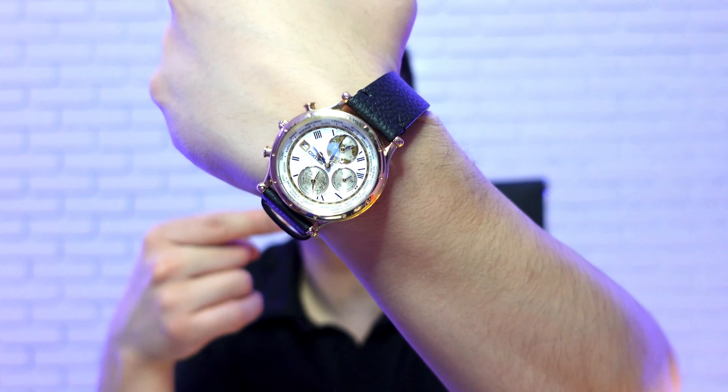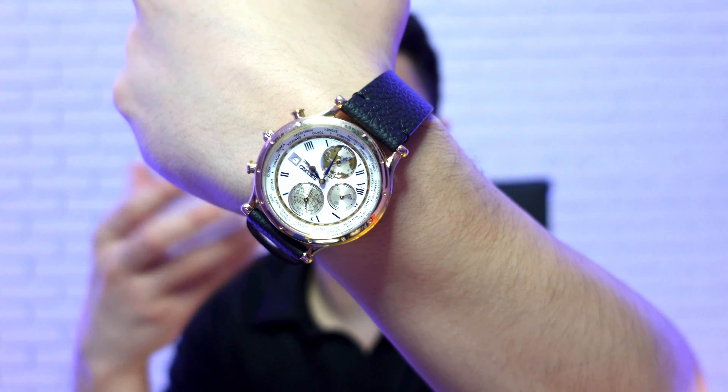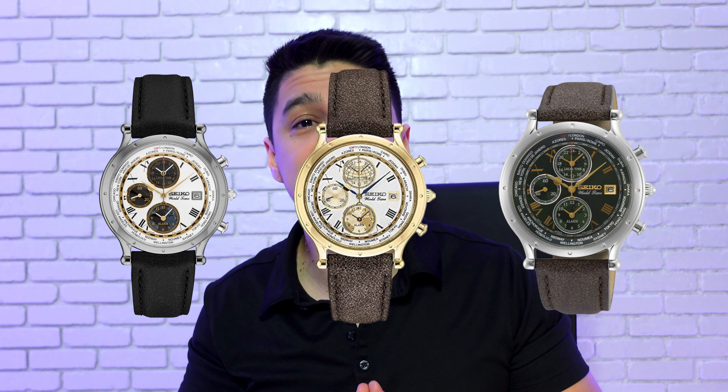I'll leave a link below if you're interested in picking this up. I personally paid around $250 for it, but nowadays it's going for around $390 — a little pricey, but it looks like it could be worth thousands of dollars. I totally recommend it. There are also three other variants that I'll put on screen now — just pick the one you like most. If you have any questions, leave a comment below and I'll see you in the next one.